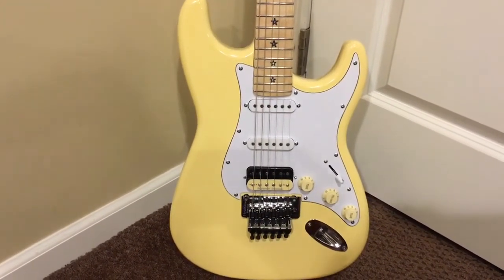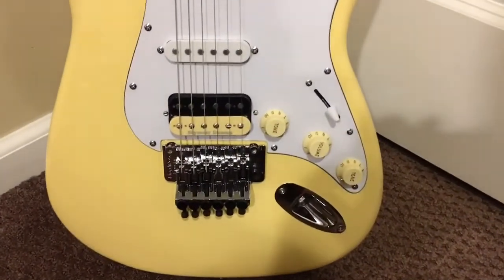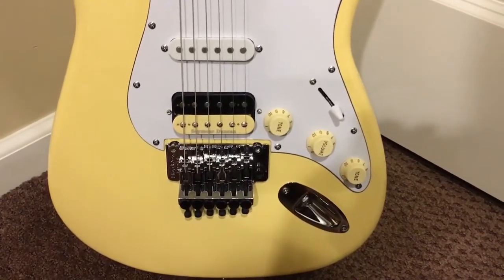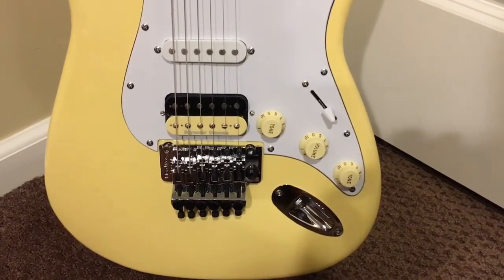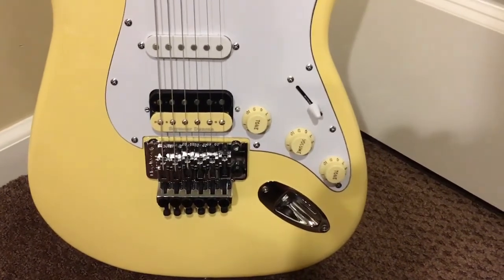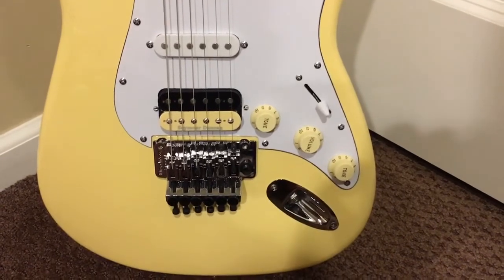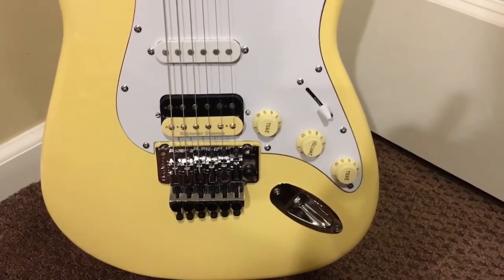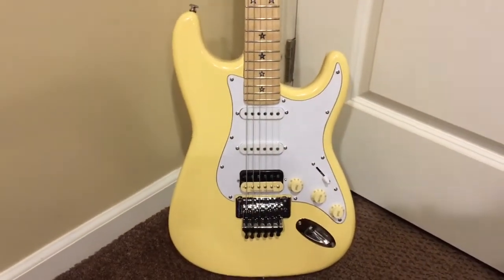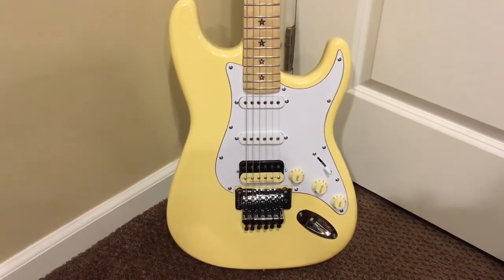As far as the parts that I installed: the new humbucker, and I added these aged knobs. So far I can't find a switch tip in cream to fit because it's a bizarre cut on the Chinese switch tip. I also had new parts installed because the stock parts were probably the cheapest you can get, and that's basically it as far as anything I wanted done to the actual guitar.